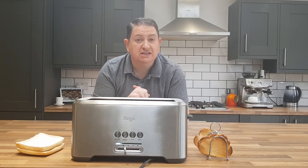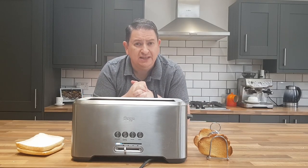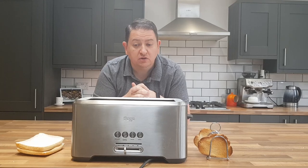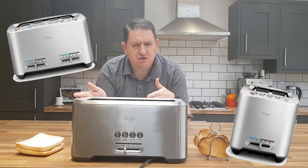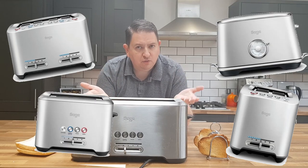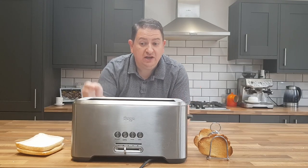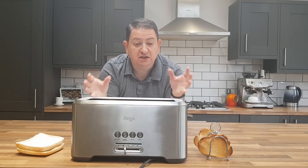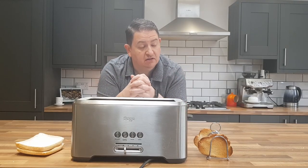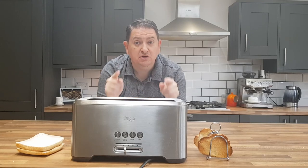Hello everyone, I'm Gary from Big Spud and today I want to review the Sage four slice toaster. Sage, or Breville as they are also known in other parts of the world, make a whole range of toasters — the two slice, the smart slice. Anyway, this is the four slice, named for its 'a bit more' button. I decided to pick up this toaster as I was in the market for a new one, so let's check it out.